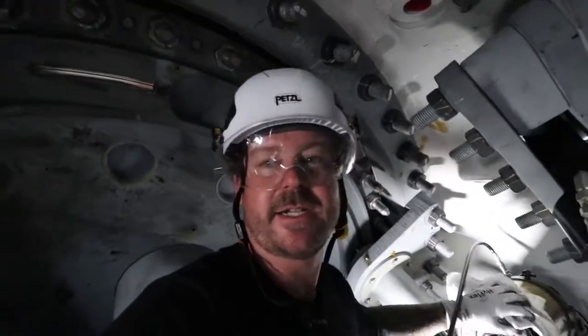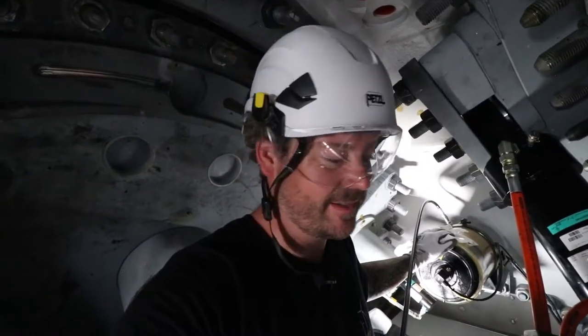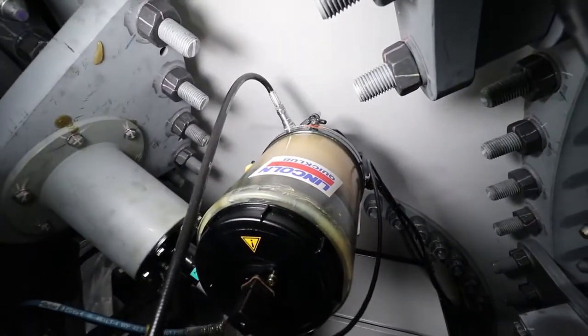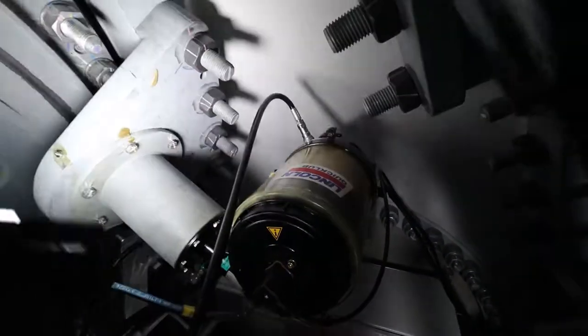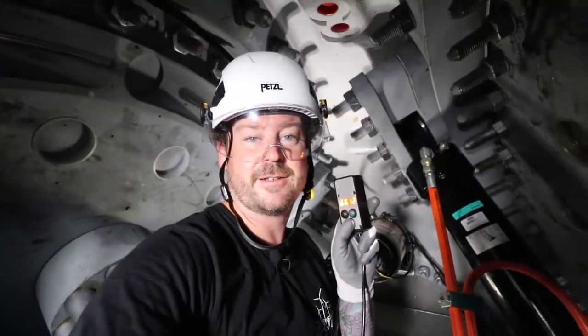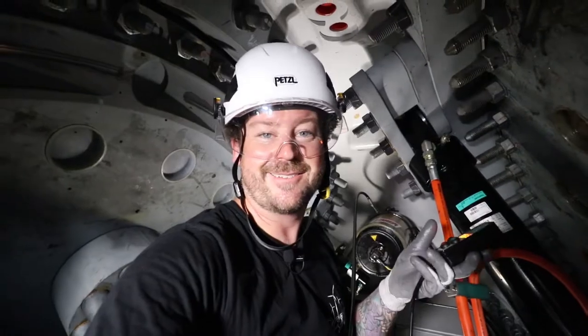That's about done, and then we'll probably have to change out and do one more. Hopefully before the lightning strikes we'll be able to complete it and it'll be a good day. We're almost there - looking good, super quick, super simple and easy. Boom, that's it - we're done.